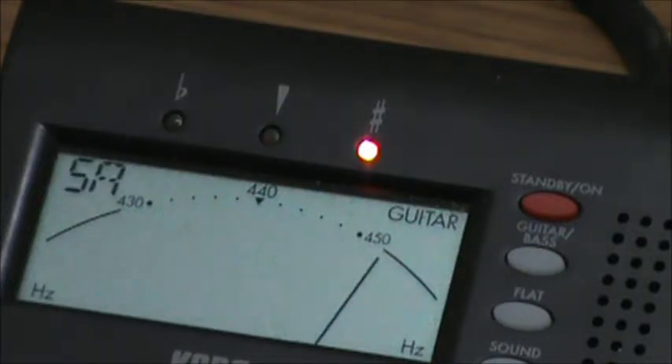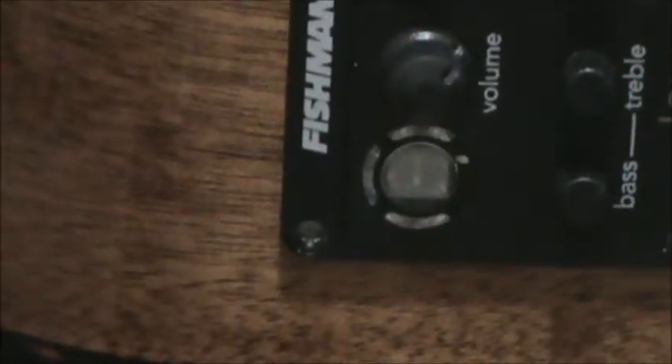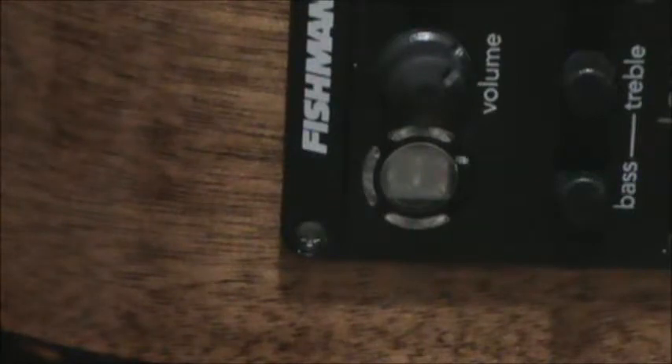That's one of the reasons I want to fix the frets on this. And I also want to set the action at the nut, as it seems awfully high at the nut. Of course we'll put some nut juice on it and clean it all up. But I figured I better pull the nut out and play the guitar so that we could have a baseline.